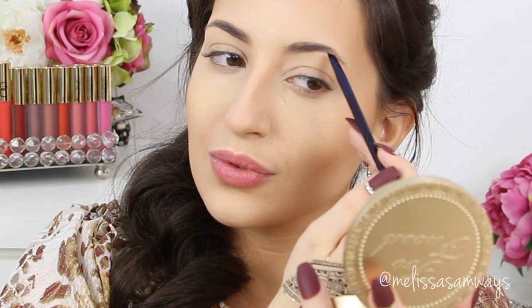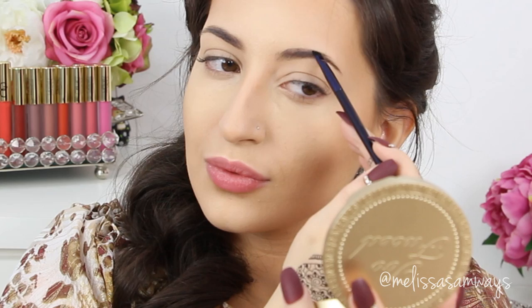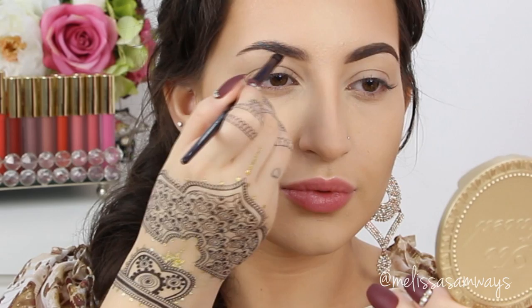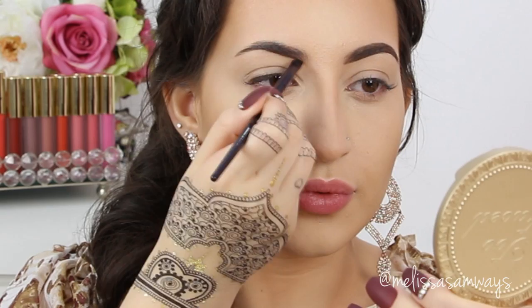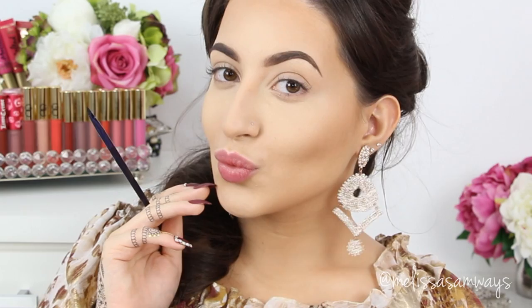Now I'm using this duo brow powder by Sigma in the color medium — I'm using the darkest color from this duo. The brush I'm using is from Motives Cosmetics in the Luxury Brush Set — I love this brush for eyebrows, it's a firm angled brush, but you can use any brush you want. I just fill in my brows and look at the difference. And now let's move on to the eyes.